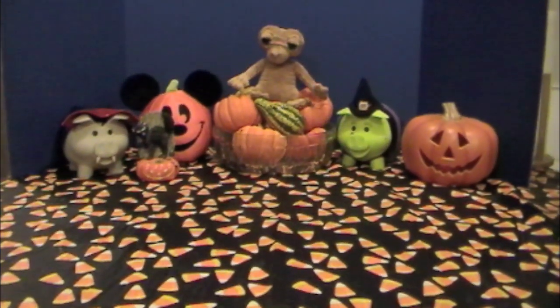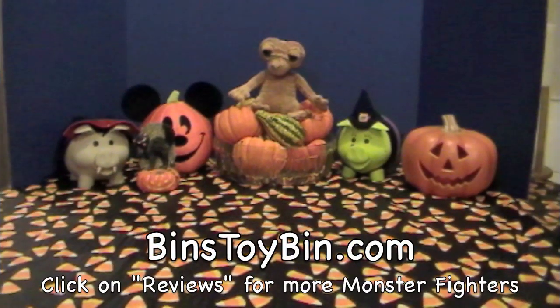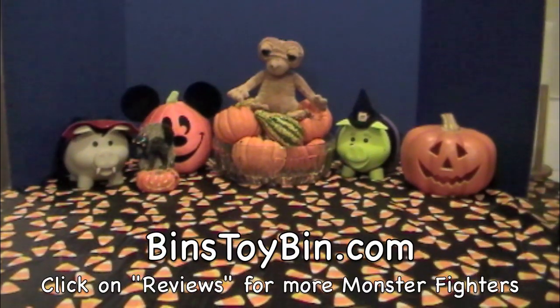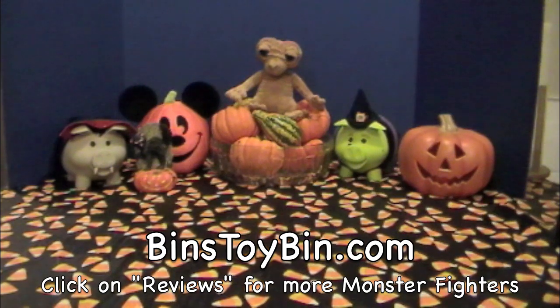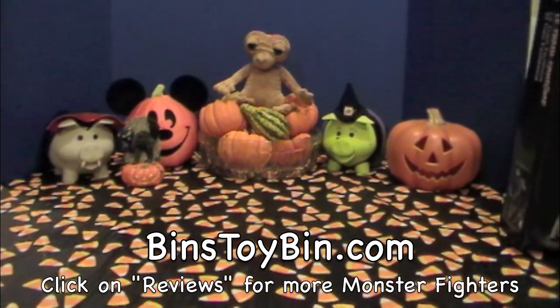We've done a lot of Lego videos, but all blind bags. But Bin's also been collecting the Monster Fighter sets and putting them together. There's a review on our website, binstoybin.com, that you can check out. Yeah, it has all the pieces that I have so far.